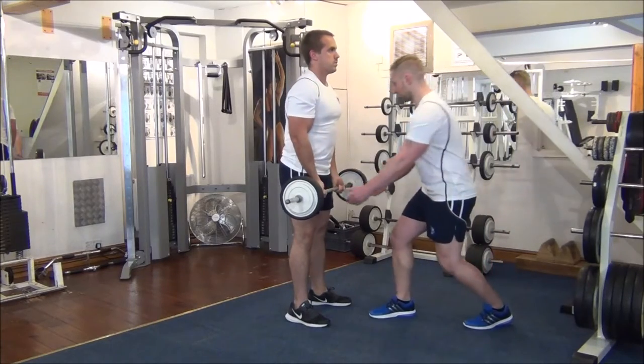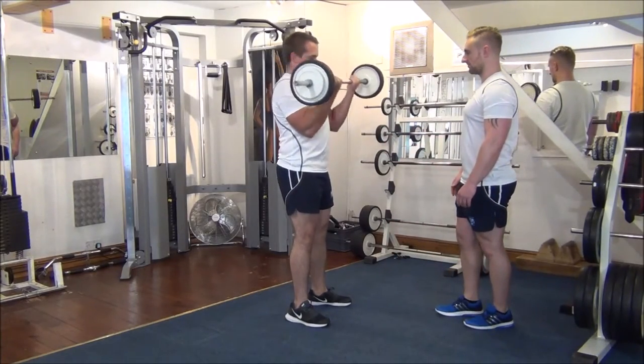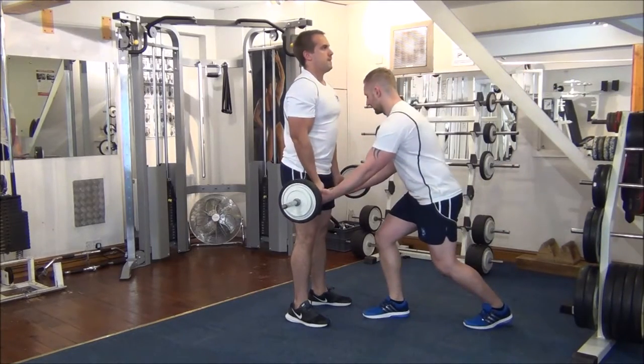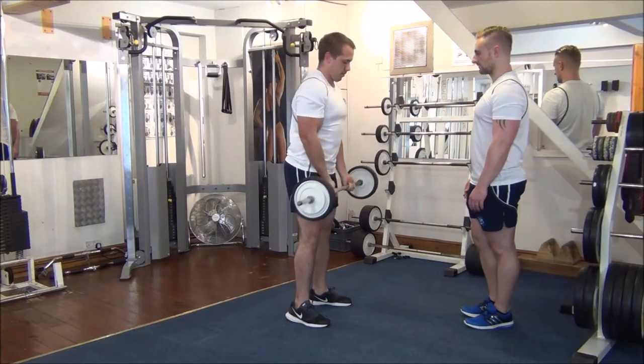So now I'm going to step in and help in the first part of the movement, and then we force Gareth to finish it off by himself. Same thing again. Great work. Nice control there. Fantastic.